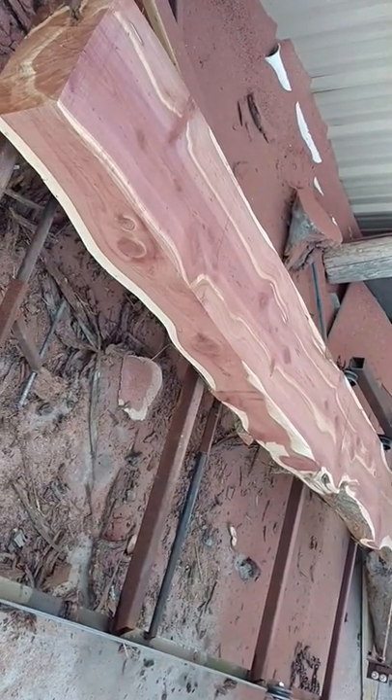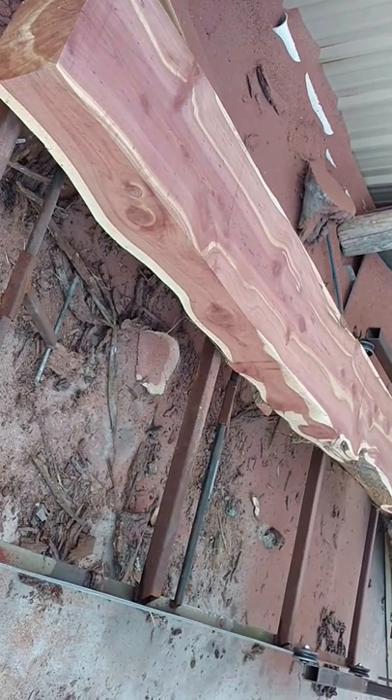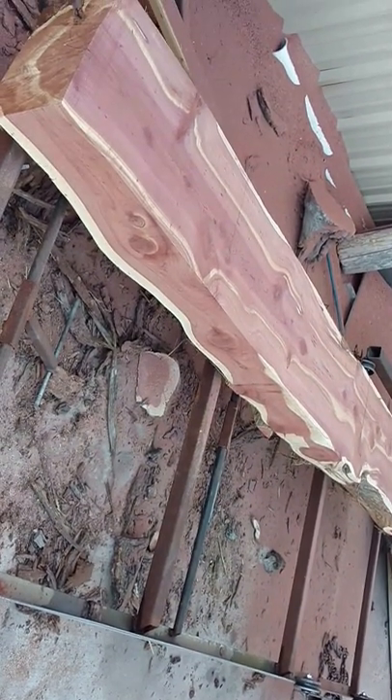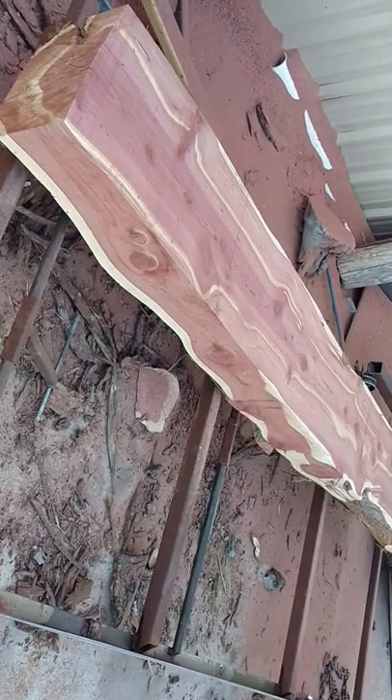I think this is what we're going to be using in our new home we're building for inside the ceiling, inside the home. The color is just overwhelming. Until next time, we'll see y'all — have a good day out there on Facebook.